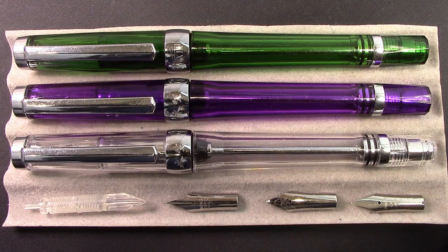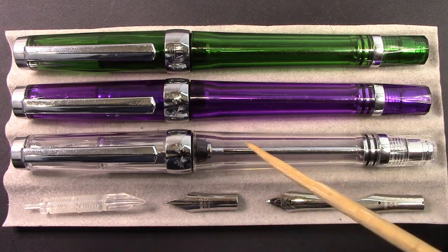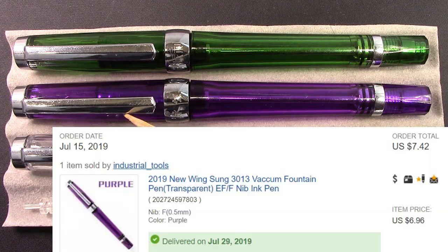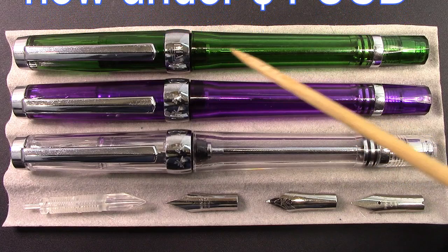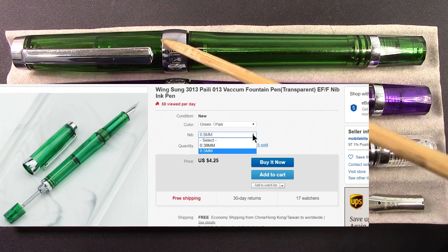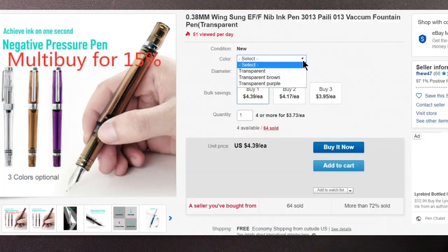Speaking of new pens, here we have three pens. The first one might be familiar — it's the same model I reviewed a few weeks ago, but this one is clear. As I mentioned, that pen came in colors, so I got a purple one, basically because it was under five U.S. dollars delivered. I had previously also ordered a green one which has a different labeling — the Pai Li version. In all, you get about six different colors.